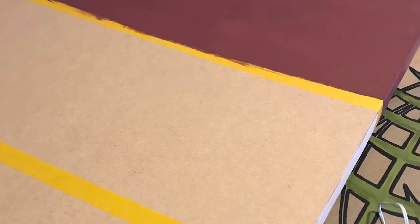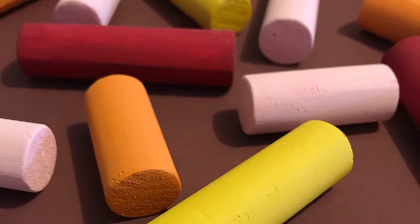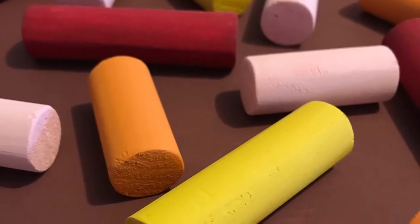I then masked off the three separate sections ready to paint. Then next came my favourite part of the project — I got to hot glue on those giant sprinkles.